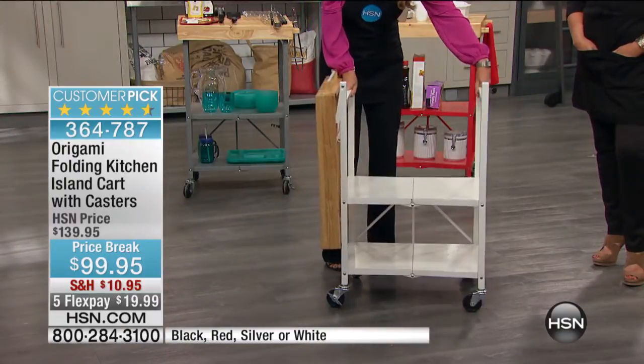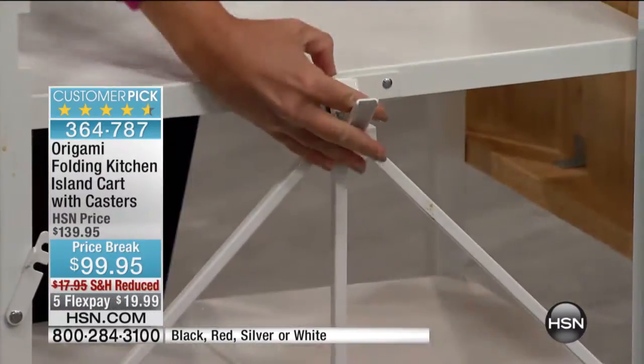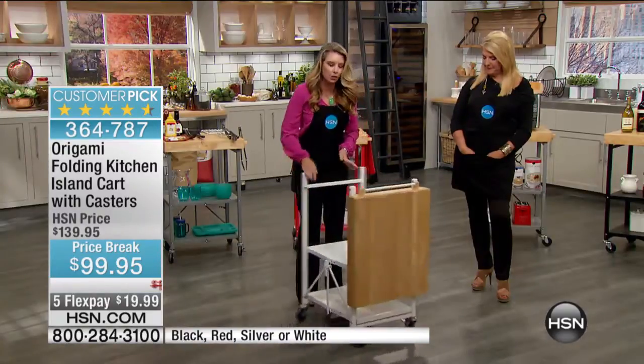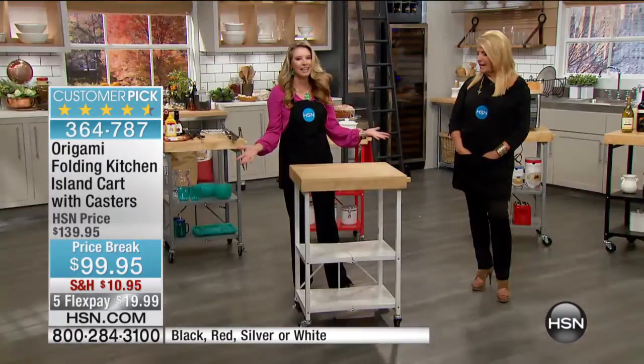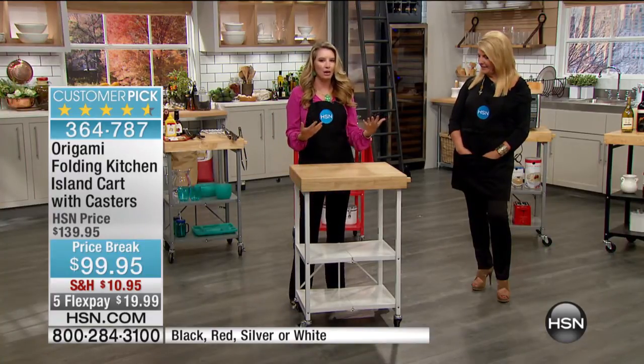It comes like this — all you do is pop it open. I want to show you the famous Origami clasp right here. That clasp is totally patented, and it secures everything in place. All you do is pull the top over like this, and I'm done. Instant success. I have one really small decision to make — that's whether or not I want to put the wheels on. I love to put the wheels on because I change my mind all the time.